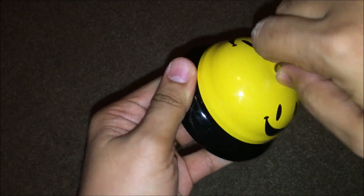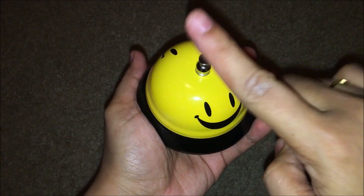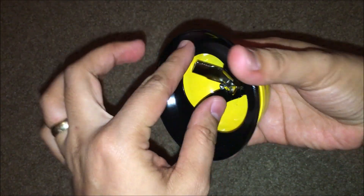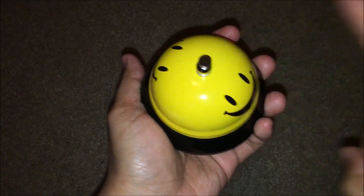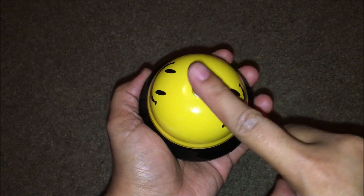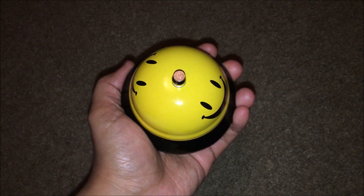Then rotate this one also. Let's check if it's working — yeah, it's working now! It's working now because this one is moving properly. You can see it's moving properly. I hope I helped you. Have a great day everyone, bye guys!